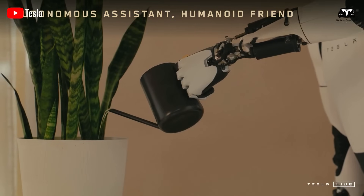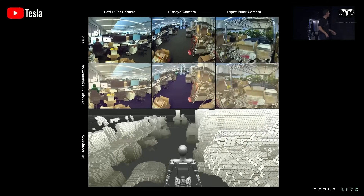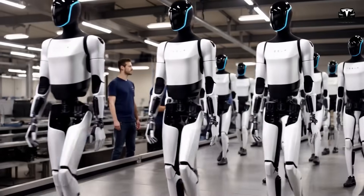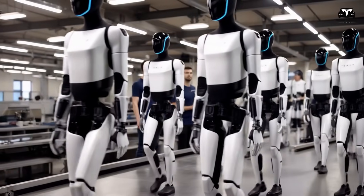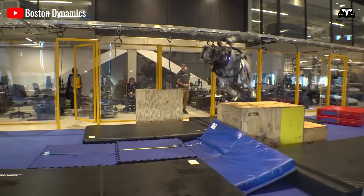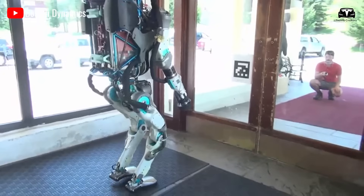Given that Optimus must not only understand the linguistic command but also translate it into physical action in real time, a latency of 10 seconds is not only acceptable, but revolutionary. In robotic terms, this response time surpasses benchmarks set by Boston Dynamics Atlas, which has a latency closer to 30 seconds when performing non-programmed tasks requiring contextual reasoning.